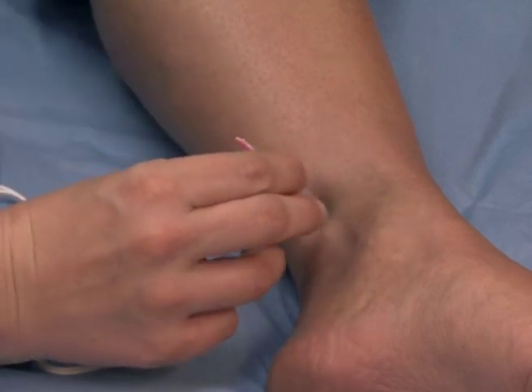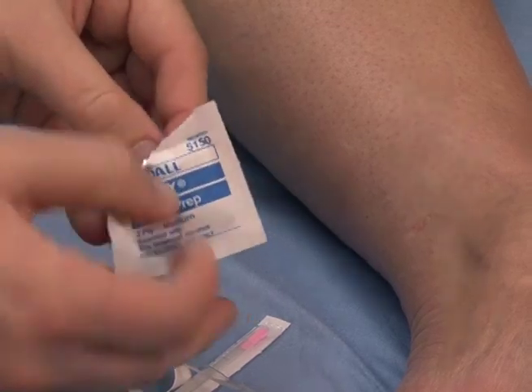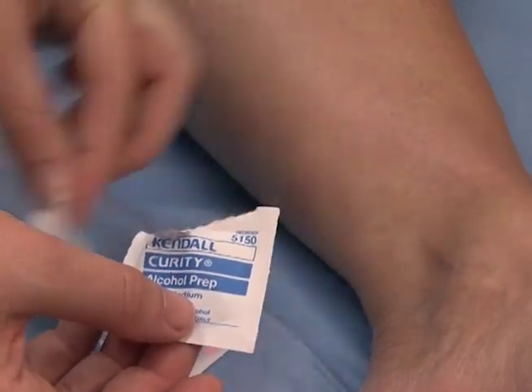The clinician uses a plastic guide tube to mark the insertion spot and then cleans the insertion area with an alcohol pad.